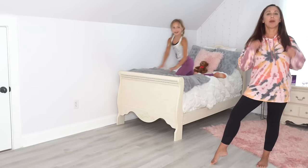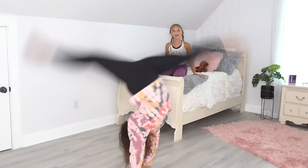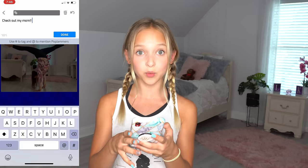Three, two, one, go! She did it! Woo! Better give her a 10. Watch me. Right now I am posting one of the pictures of my mom — it's the one where she's in the middle of a front walkover. I actually think that she nailed it. Got it. Caption. It's posted! Go check out my Pop Jam and like that picture of my mom — I think she did it really good.